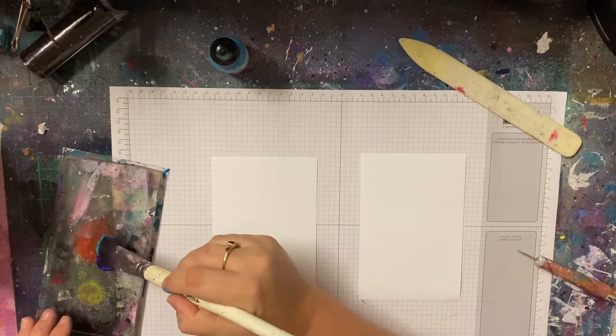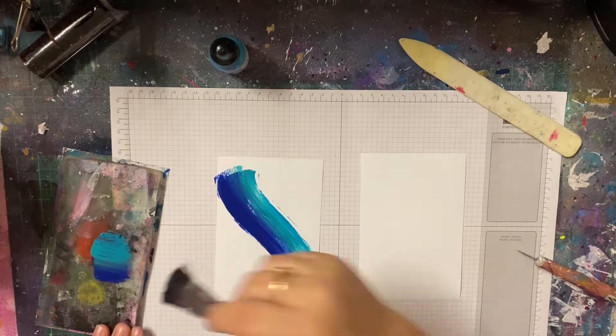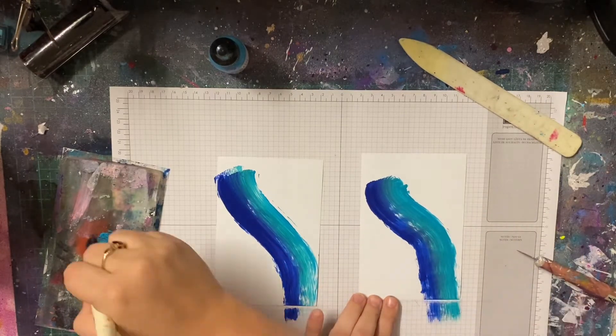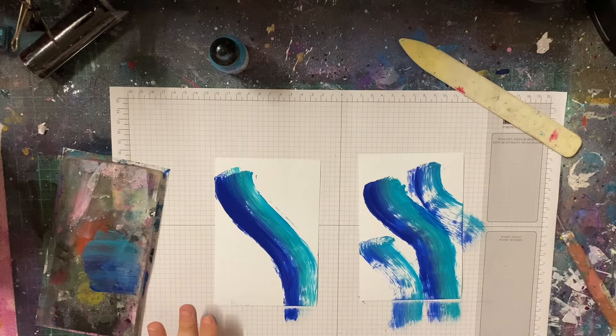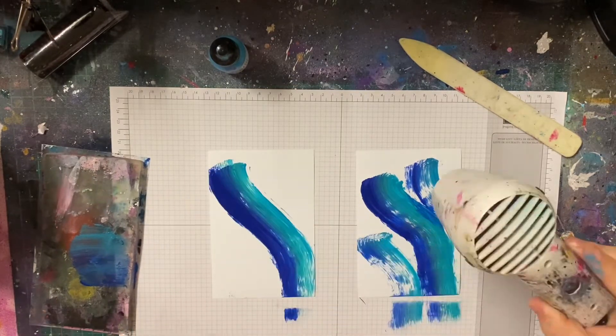Hello lovelies and welcome to the video today. This video is to go with my Scrap FX blog post, and today I am making some card backgrounds. I've been really into making cards lately — it's quite surprising even to myself — but yeah, I've just been really liking cards.